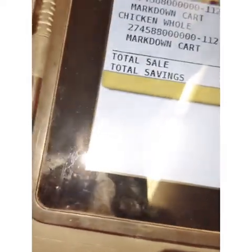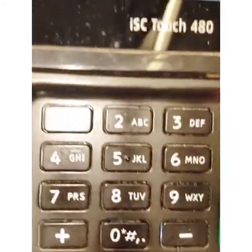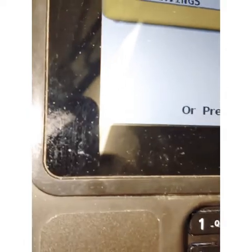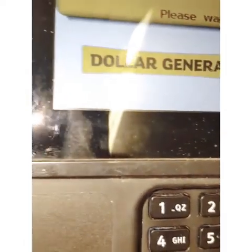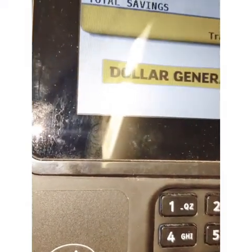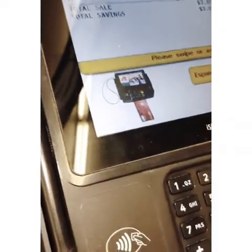Let's see if it blocks it — it's not doing anything... okay, so it does work! It says invalid. Let's put the card back in there.